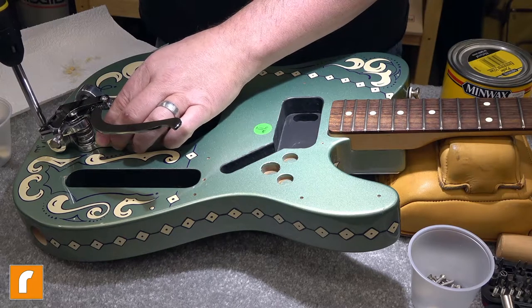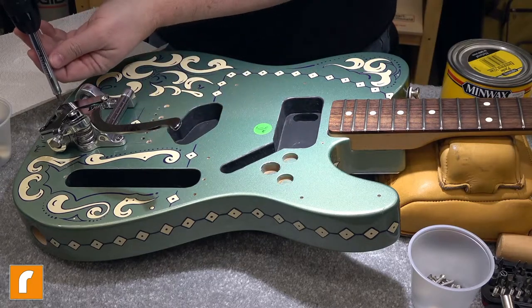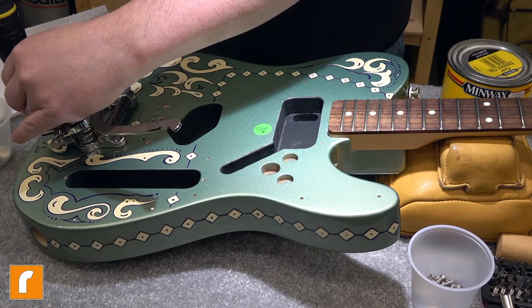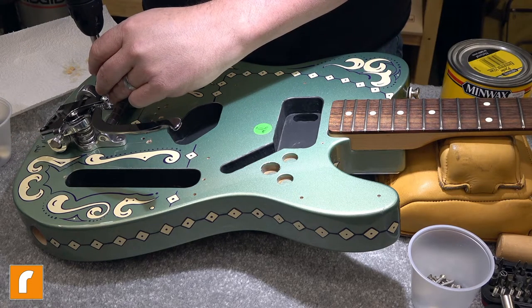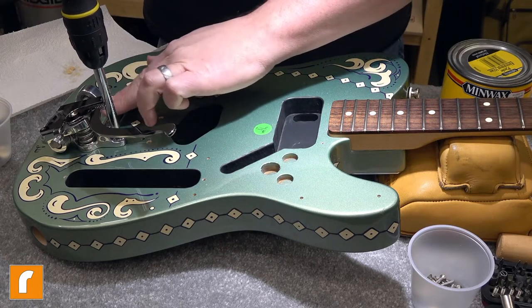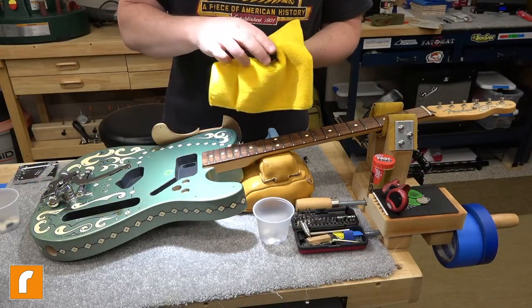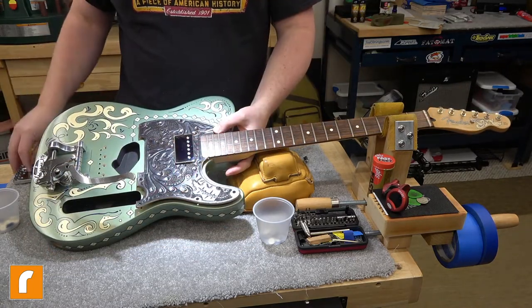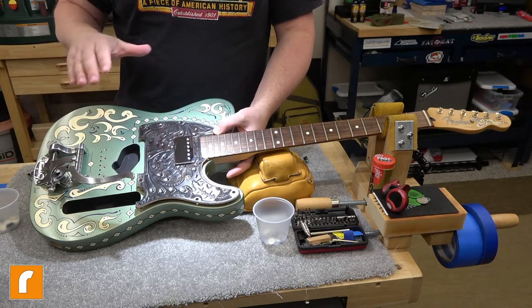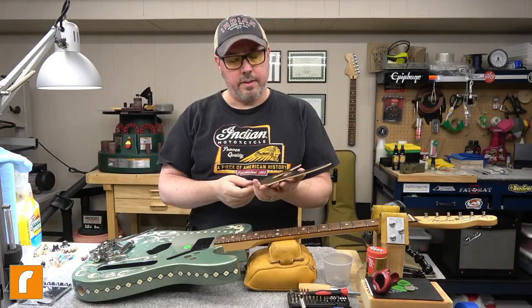I kind of like to do a star pattern and tighten them down a little bit at a time at each corner, just so I don't warp the Bigsby because you absolutely can. When they bottom out they just get snug — they aren't tightened within an inch of their life. You can always tell with a slotted screw when you've got it too tight because you'll strip out that head and send your screwdriver flying. My roller still glides easily. Let me give you all a sneak peek at what it's going to look like — that's going to be pretty cool. When the pickups are on there, that pickguard man, it really makes it. The fact that it's hand tooled leather and hand painted pinstripes — I love it.